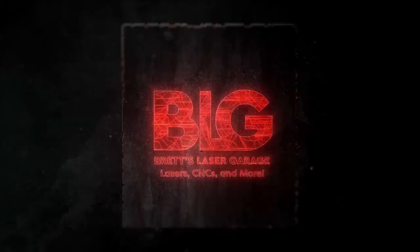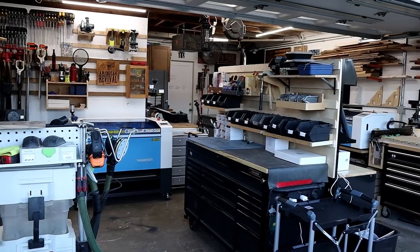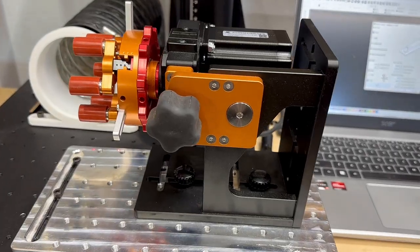Are you intimidated by setting up a rotary on a Galvo laser? Check out this video where I show you just how simple it can be. Hey everyone, I'm Brett and this is my Laser Garage. My wife and I run a full-time laser engraving business out of our home, and this channel is all about helping you out with growing your laser or CNC business with real-world projects and tips that actually work. Today, we're diving into a topic a lot of folks have asked me about: how to set up a chuck-style rotary on a Galvo laser. It might seem a little intimidating at first, but I'm here to show you it's actually a pretty easy and straightforward process.